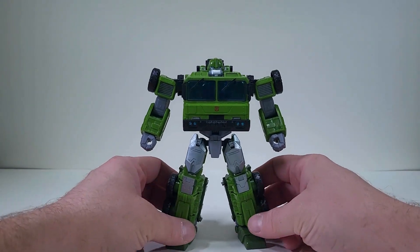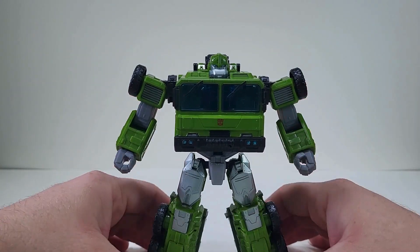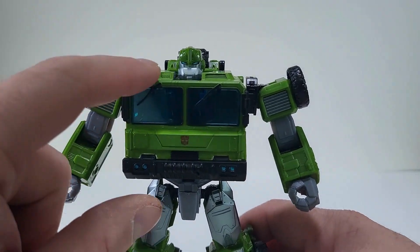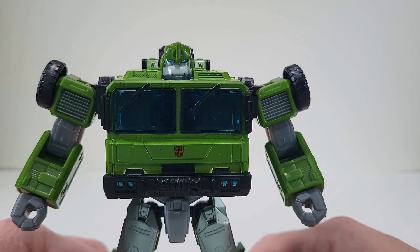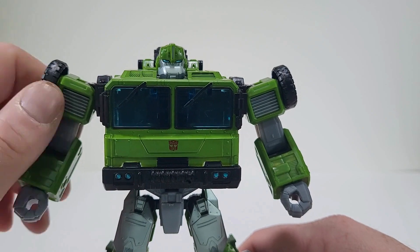And I'm a Transformers Prime fan. And it's a shame that I'm seeing Bulkhead like this because the head sculpt — I'm going to have to say right now the head sculpt to me is a little spot on. It's somewhat like a Bulkhead but not 100%, but it's there. I love the blue eyes. I love this silver that we have.